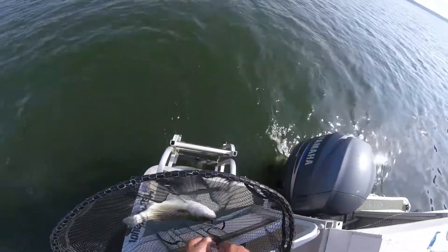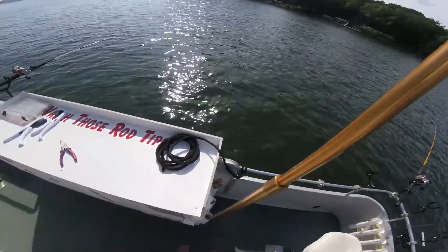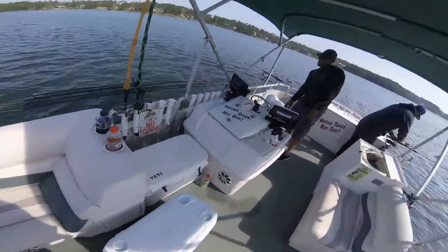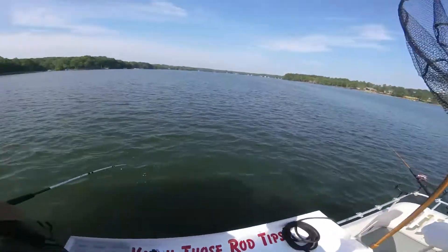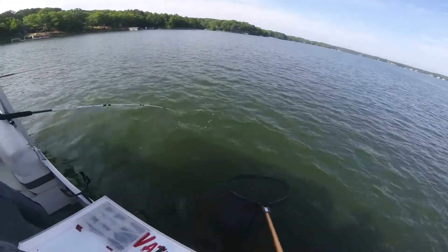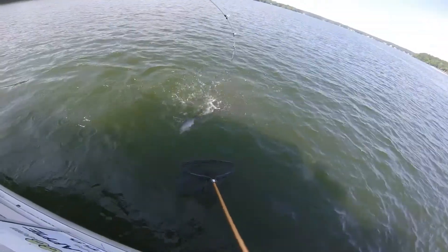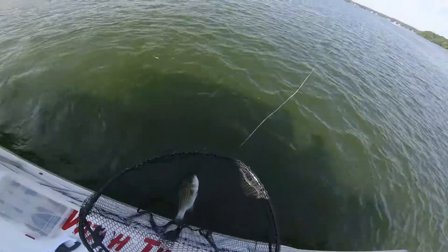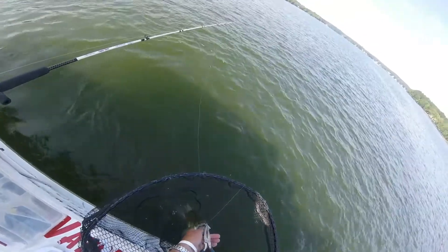Another rod could go down, guys — another rod! Those are some wild marks on the screen. Here's another one to scream — that's why we come out here, boys and girls! Freddy catching all the little ones. That's a decent fish, good eater. He's waking up now. Had to bring these boys over here to my secret spot. Nice fish. Come on, I want to hear another one bend down!